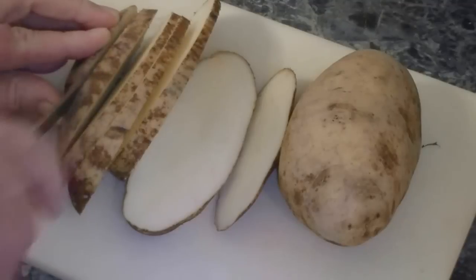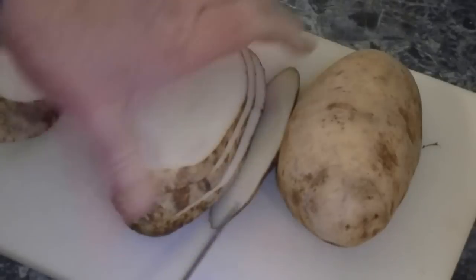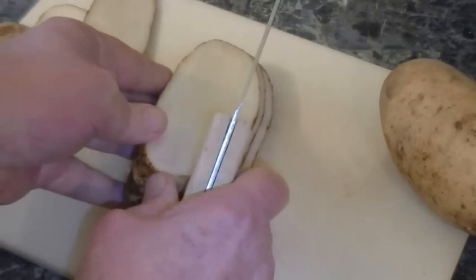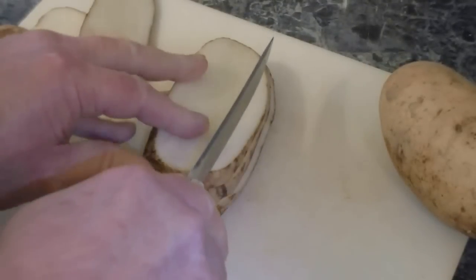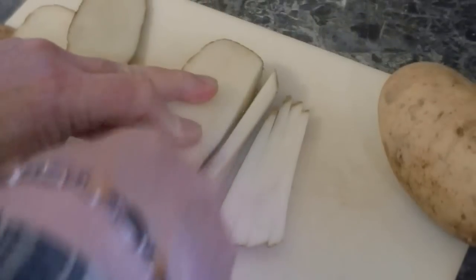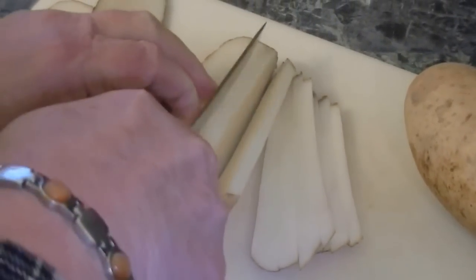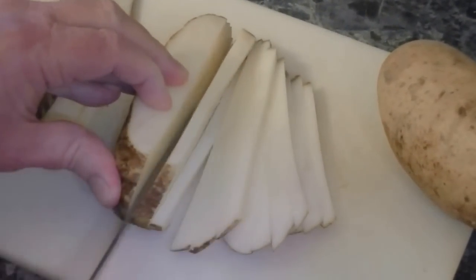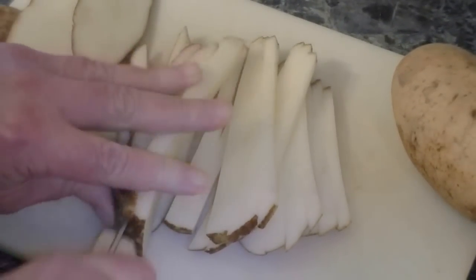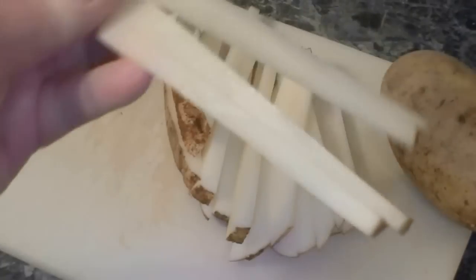It's pretty simple to do, you just have to be careful not to cut yourself, especially if you live out in the boonies. This is the way I do it — I line them up and then come back through and make some pretty thin slices. The worst part about making french fries is slicing them up, but these are gonna look pretty good.